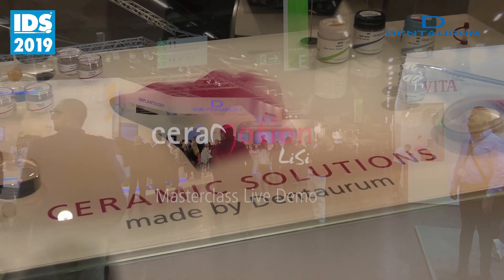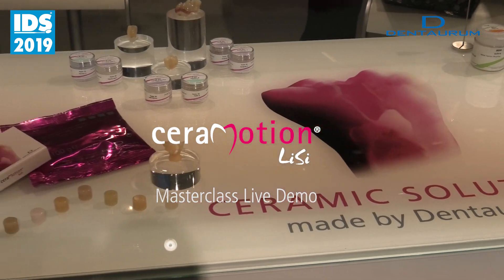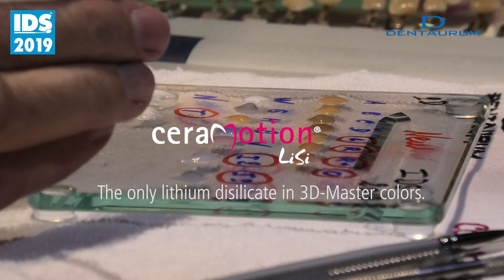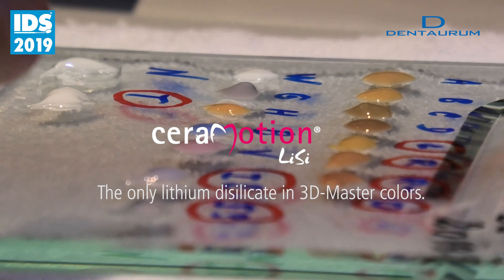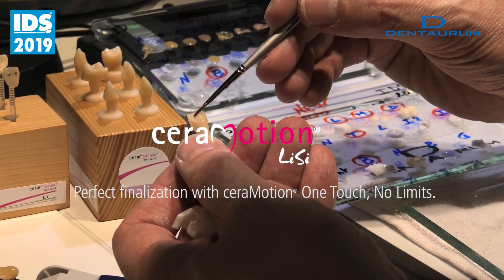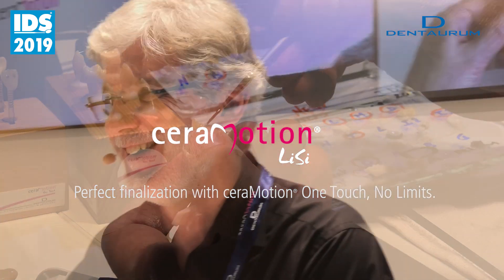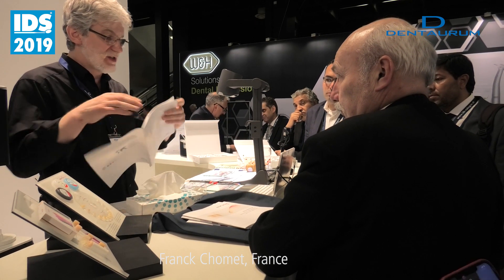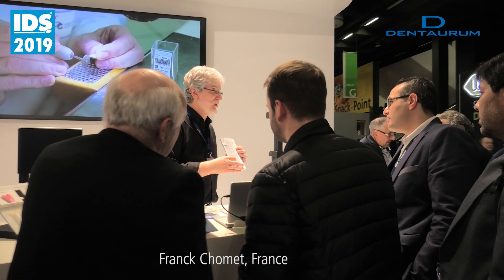Thank you for joining us. In the employment mode, you have the list of products — maybe it's not comfortable in English, it's delicate for you. Here you have the Vita Classic Sheds and here you have the 3D Master Sheds. We propose to you the most popular sheds.